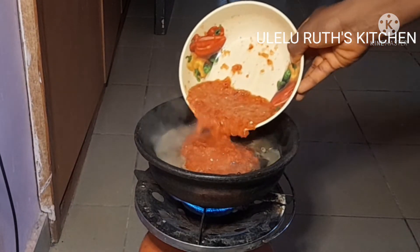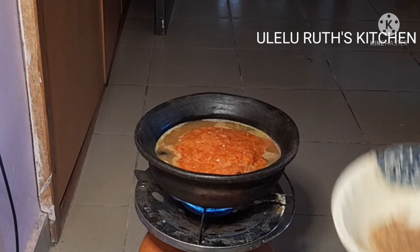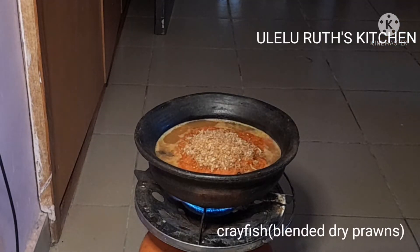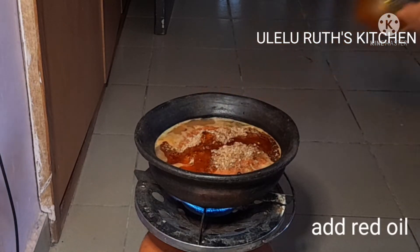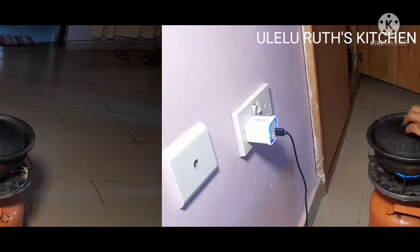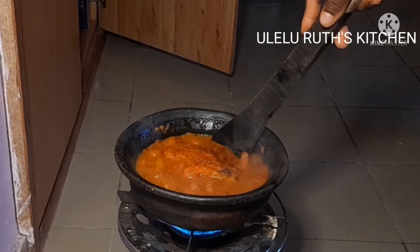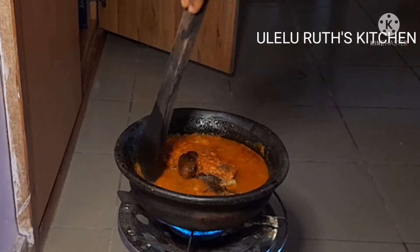After blending, I go ahead and add it directly to my fish — I do not want to fry it for health reasons. I also added my crayfish, but if you love to fry, go ahead and fry it like you make stew. Then I add some palm oil and cover to cook for 20 minutes. After 20 minutes, this is what the stew looks like — it was super delicious already.